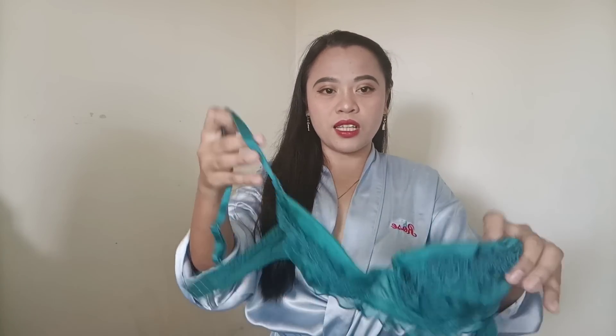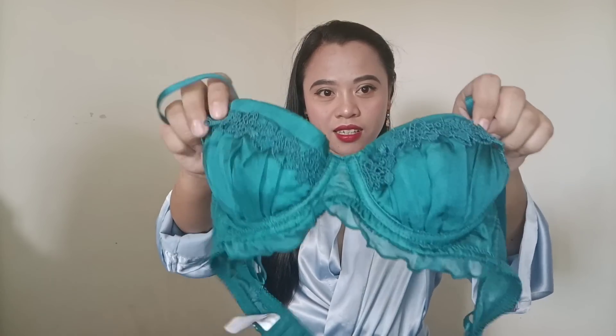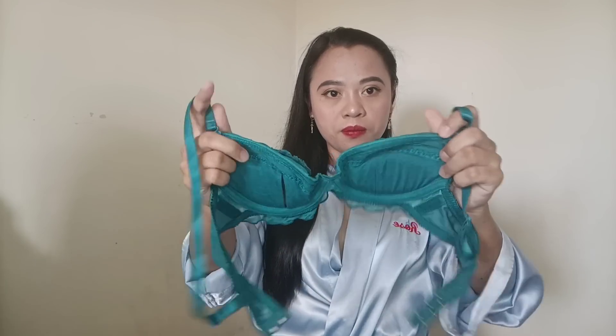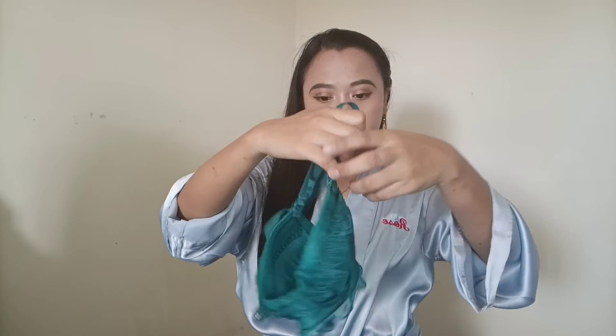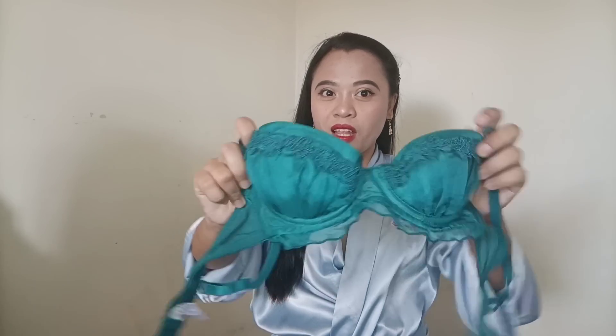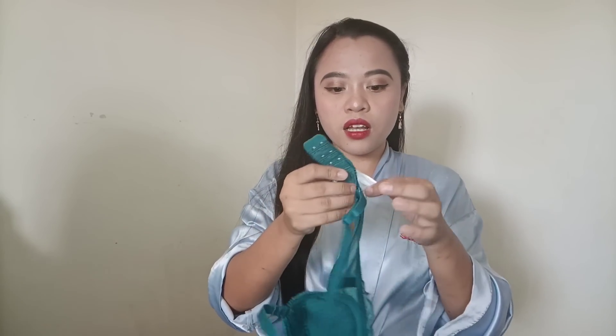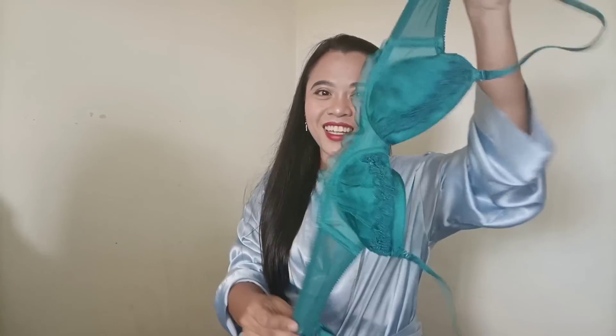Okay guys, the first lingerie I'm going to show you is this one. It's a deep green — you can see it's a different color. So first I'm going to show you the bra. As you can see, the details are very cute — it has lace here, and it's a padded bra. It's a push-up with an underwire and adjustable straps and a hook. This one is a size 32B.